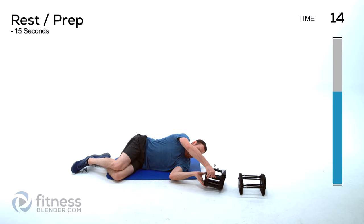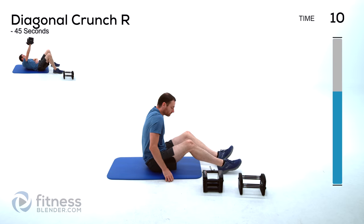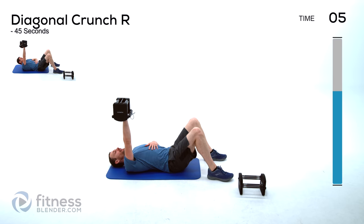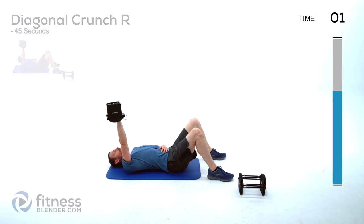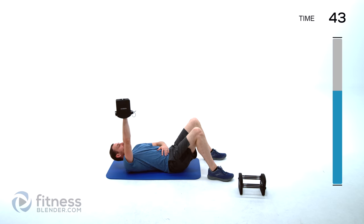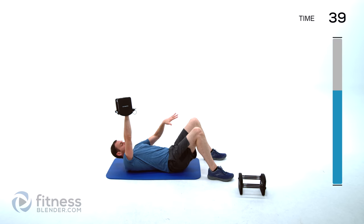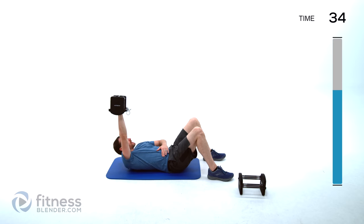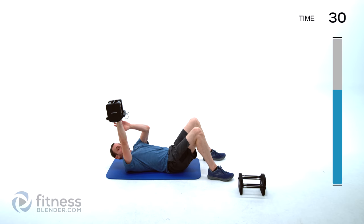Back to that diagonal crunch — arm hovering just above that shoulder. If you're feeling that shoulder start to get tired, it means you're letting that dumbbell drift over top of your body, so try to concentrate on keeping it out over that shoulder a little bit more. You're trying to lead with your shoulder, not with your hand.